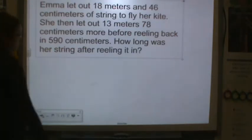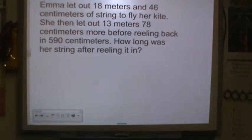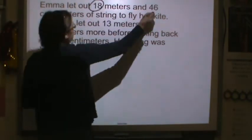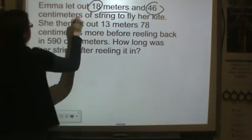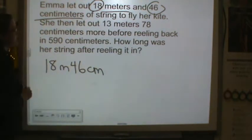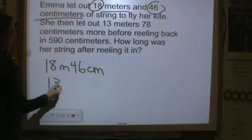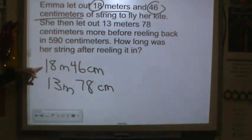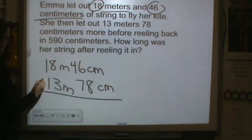Let's go to the next problem. Emma let out 18 meters and 46 centimeters of string to fly her kite. She then let out 13 meters and 78 centimeters more before reeling back in 590 centimeters. How long was her string after reeling it in? So we started with 18 meters and 46 centimeters, and then she let out 13 meters and 78 centimeters more. She let out both amounts, so we need to add. Let's get like units.